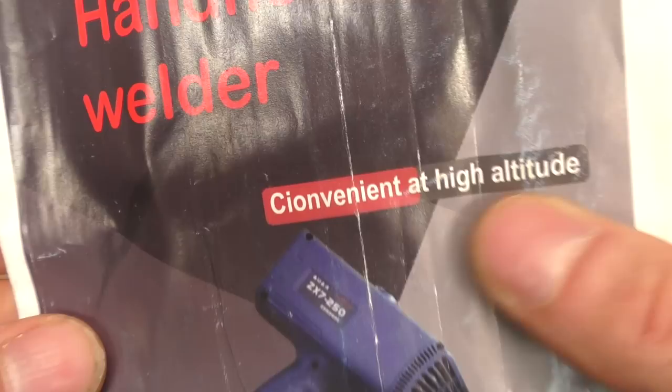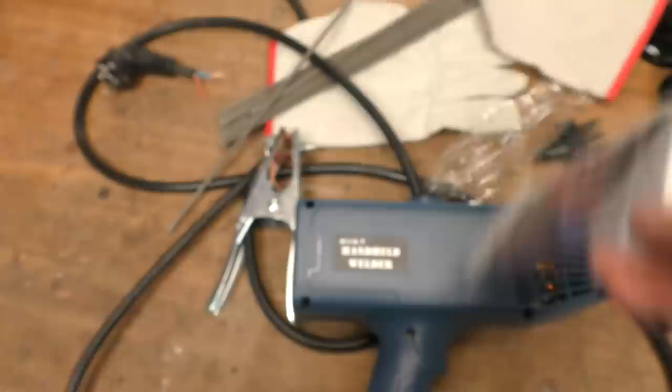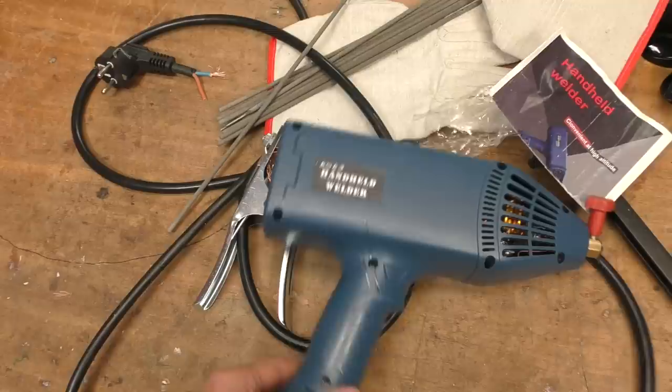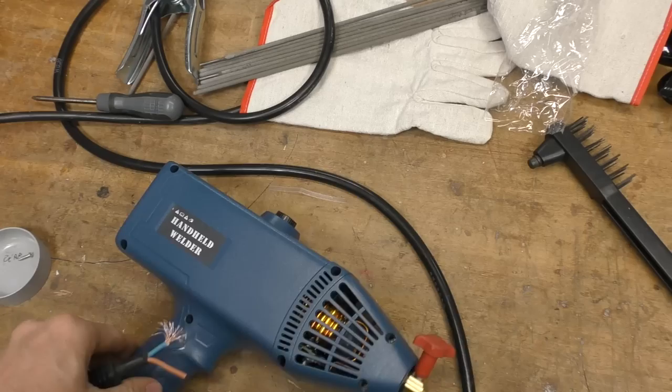It says it's 45 kilohertz, which is good - you certainly wouldn't want this operating in the audio spectrum because an arc running at an audio frequency would be exceptionally noisy. It's described as convenient at high altitude - I suppose if you're working up a ladder or something. If this works I can see it might have some use cases for tack welding in inconvenient locations. But let's just see how sketchy it is internally first.